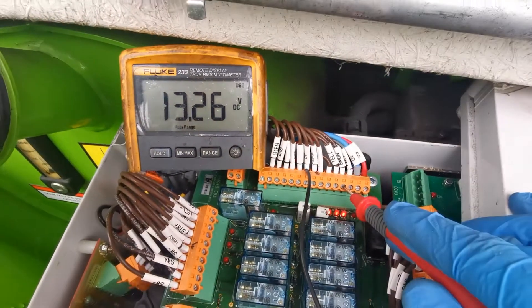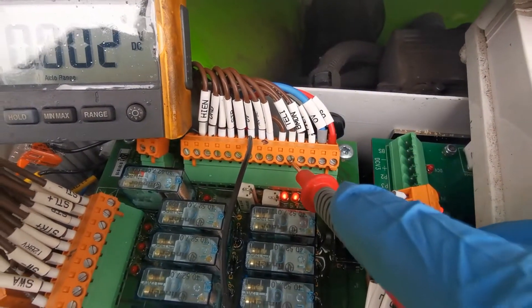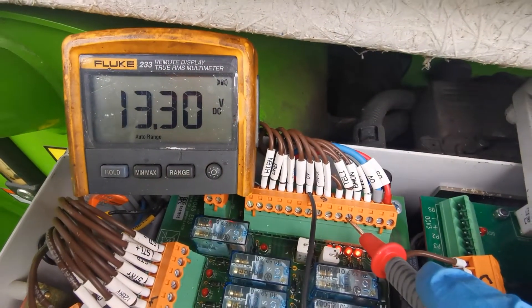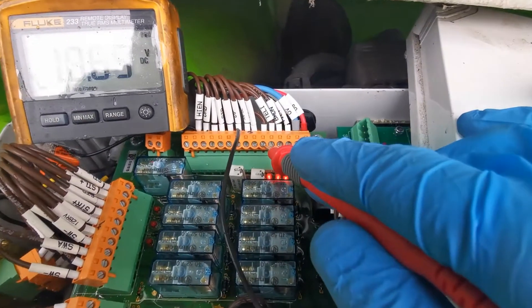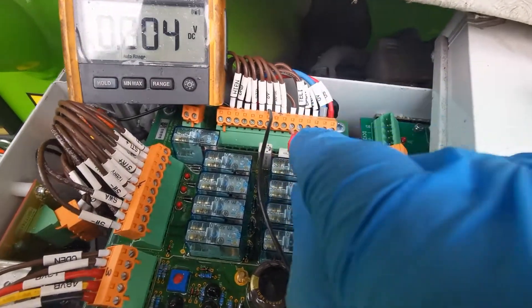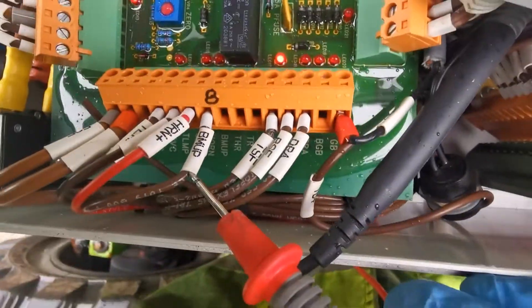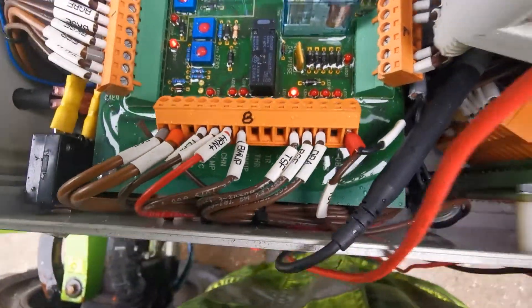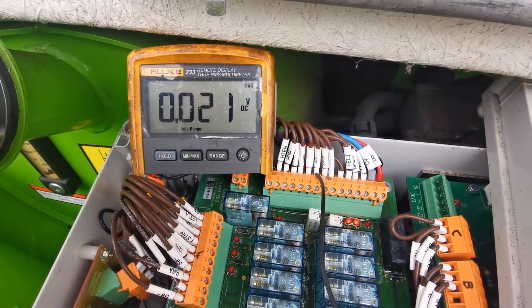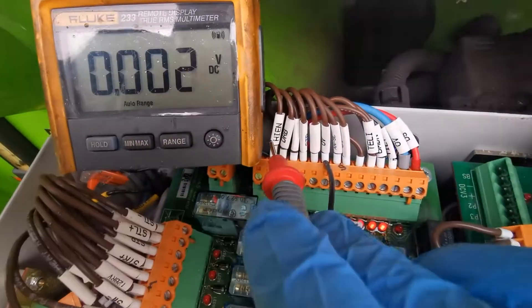I have 30.2 volts on the tele wire, and 30.3 volts on this wire here which is looped together with the tele. On this booms up wire you should have nothing on it. So if we have this combination - power on both the tele and booms down wires and nothing on booms up - then we should have power on the high enable.